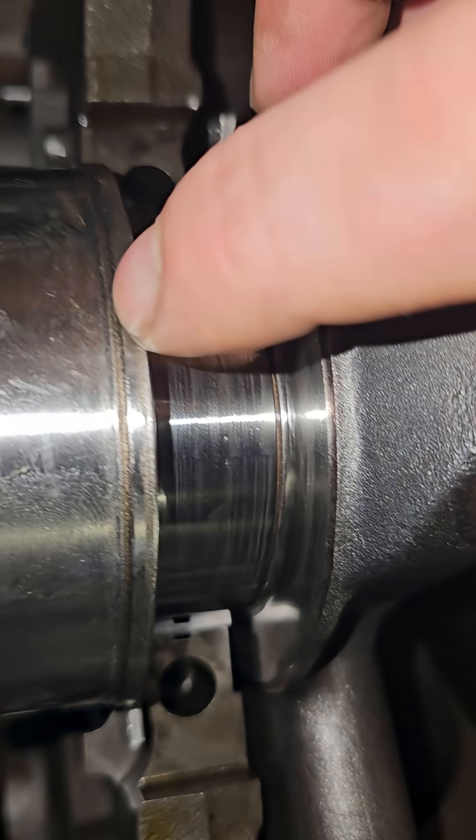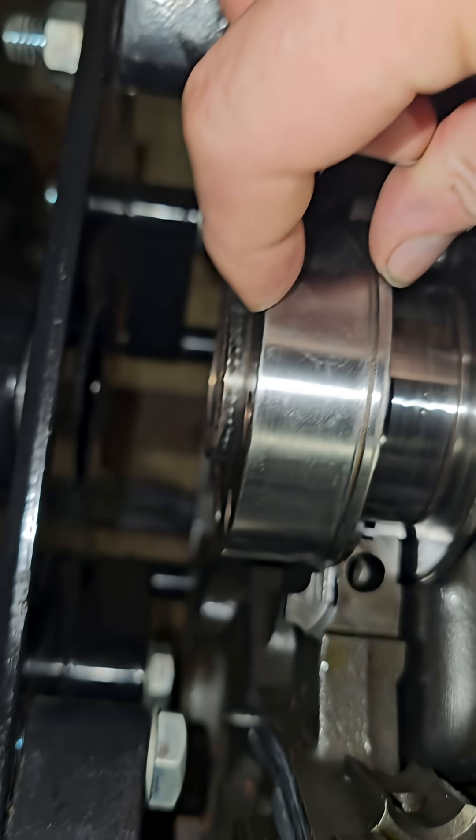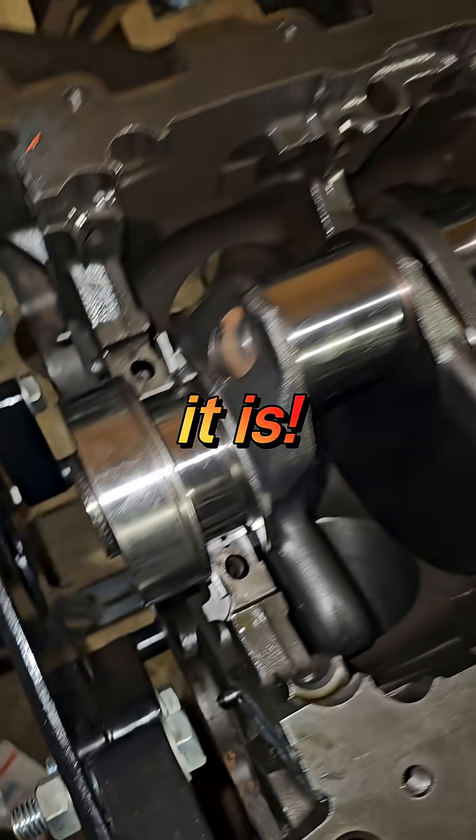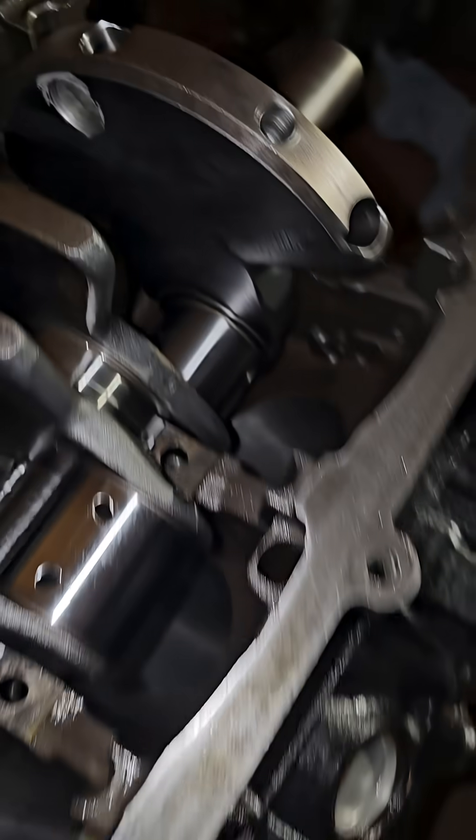Let's see if it has the same step on it as the other crank does. I just need to measure this to see if this is the same thickness here. We might be good, maybe.